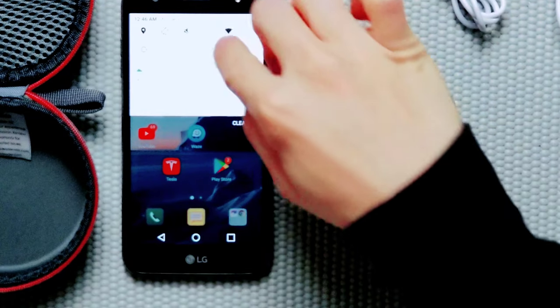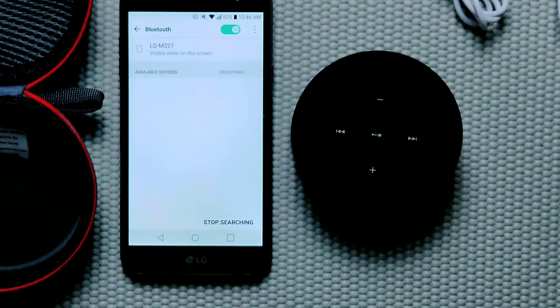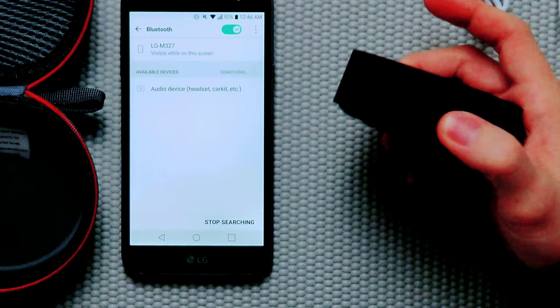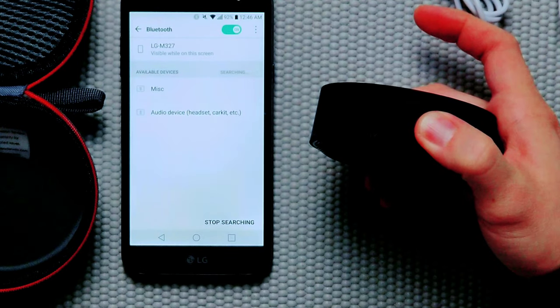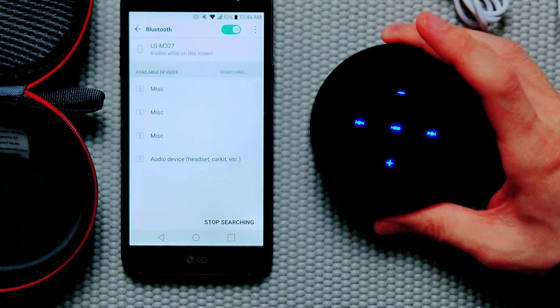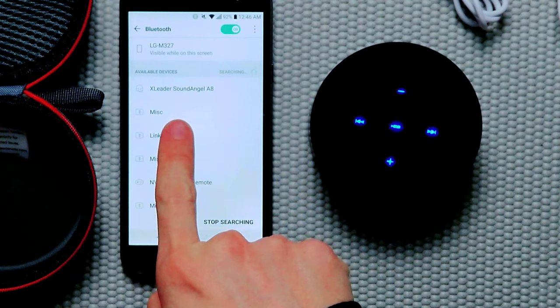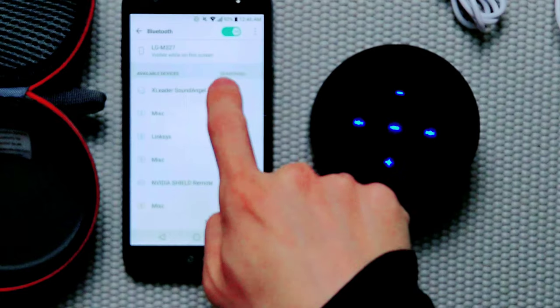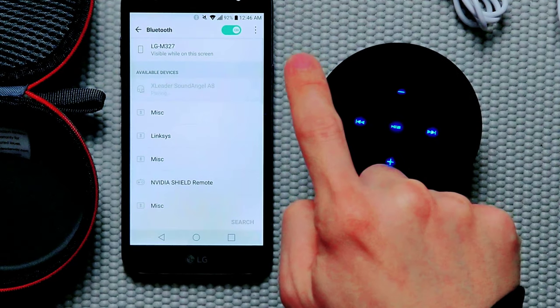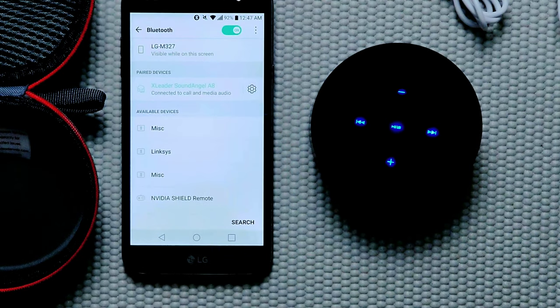To pair the speaker is really easy. All you have to do is go to your device, turn on Bluetooth, and then on the speaker itself press and hold the power button. You'll see it says 'X Leader Sound Angel 88' — press that in your device's Bluetooth list and it should connect. And there you go.